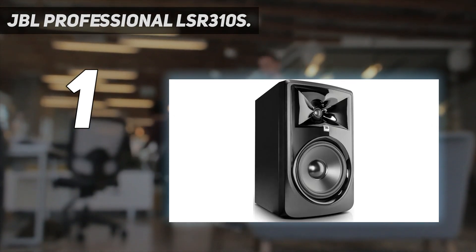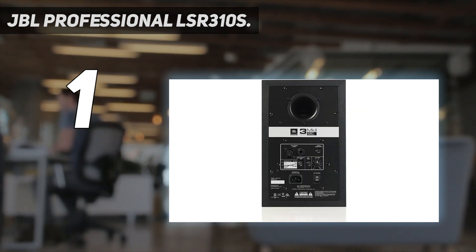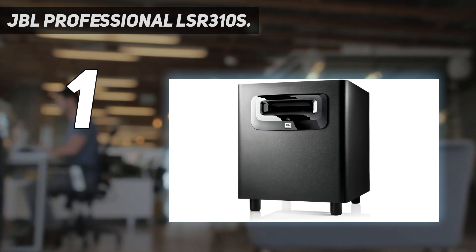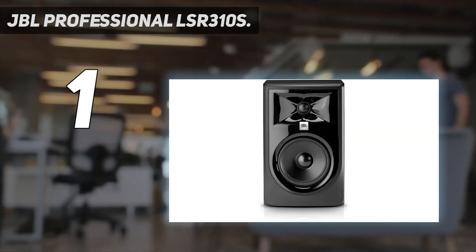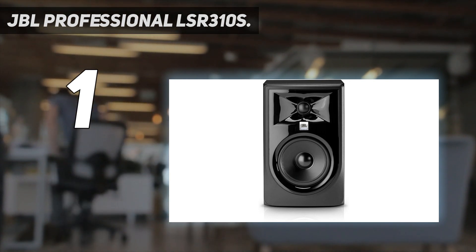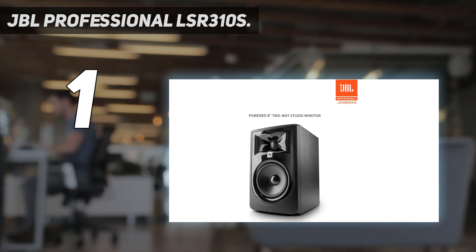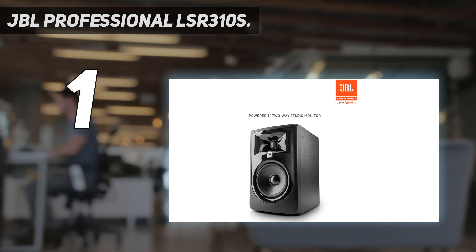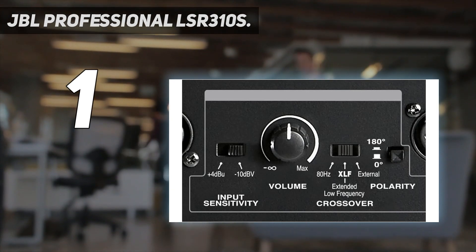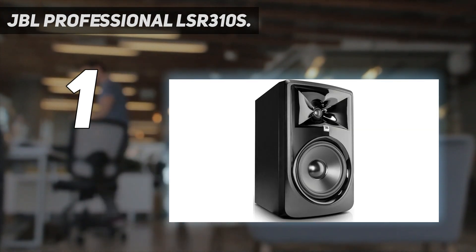Thanks to the down-firing system, you can place it even against a wall and it will still output high-quality sound — making it ideal for smaller studios. For the best sound output, this subwoofer comes with JBL's patented Slipstream port, accurately designed to offer optimum frequency response and flat bass response for all playback levels. It also comes with an XLF extended low-frequency setting.